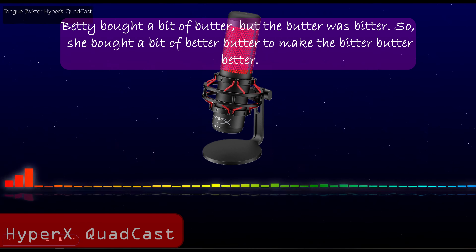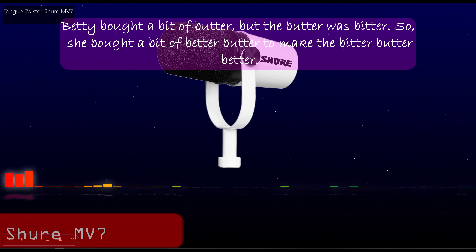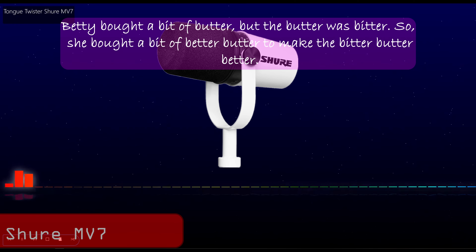Betty bought a bit of butter, but the butter was bitter. So, she bought a bit of better butter to make the bitter butter better. Betty bought a bit of butter, but the butter was bitter. So, she bought a bit of better butter to make the bitter butter better.